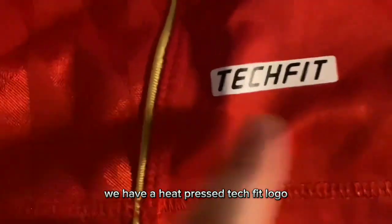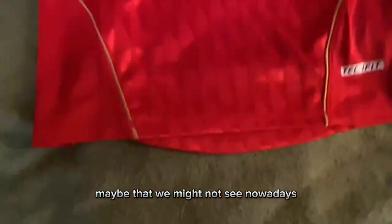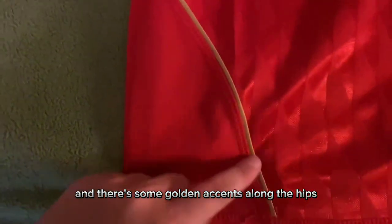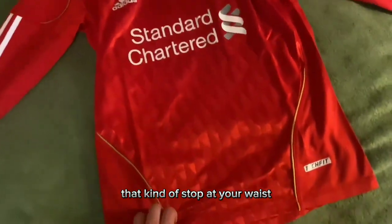Starting off from the front, we have a heat pressed tech fit logo. I've never heard of this, but this is a retro kit, so there are a lot of things we might not see nowadays. The whole kit has this triangular texture which replicates these sort of diamonds you see throughout the front torso. It looks really good and there are some golden accents along the hips that kind of stop at your waist.